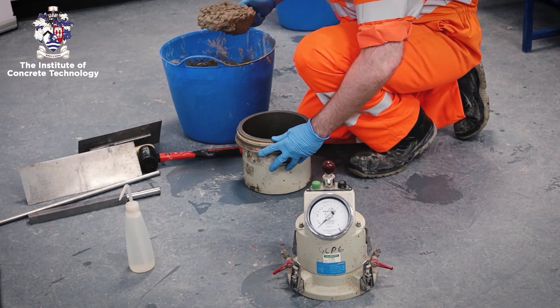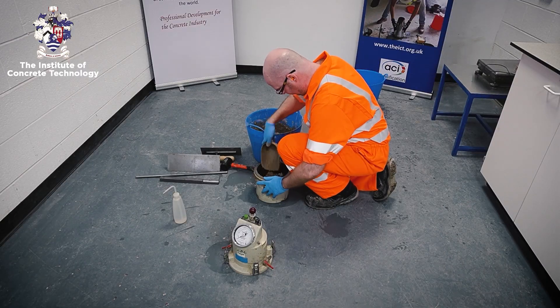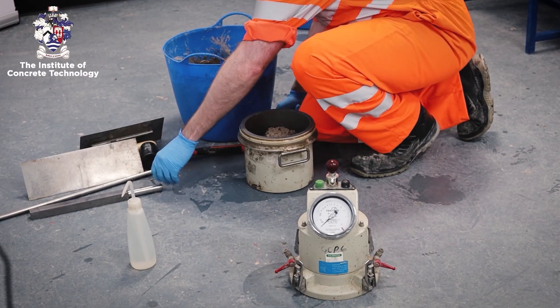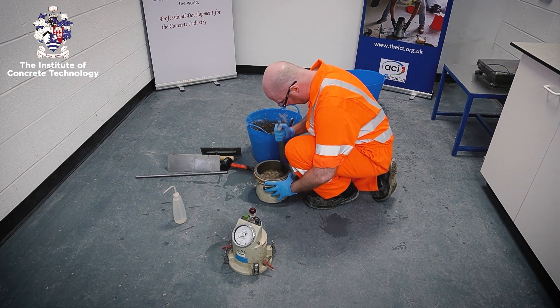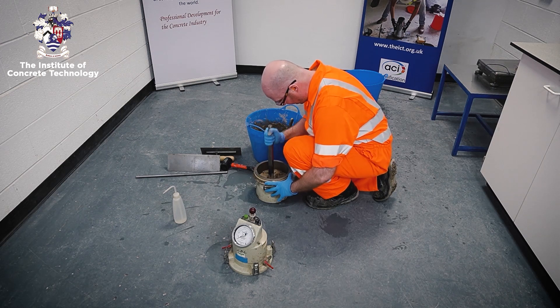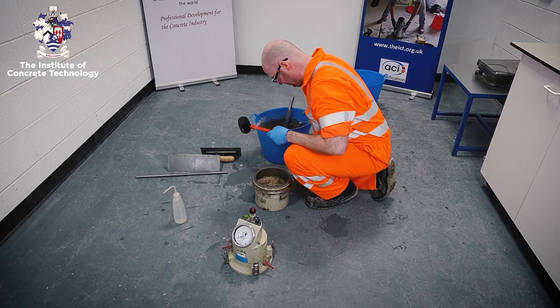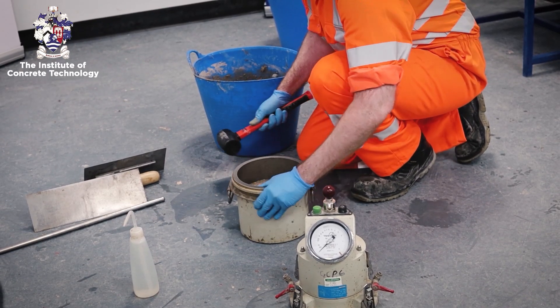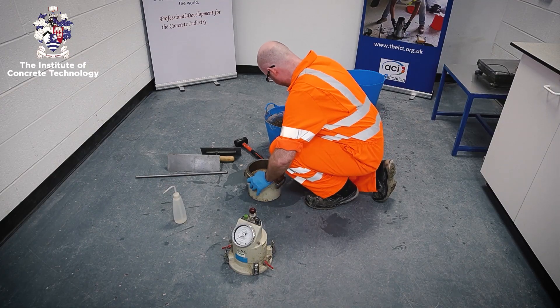For the first layer, fill the container with the appropriate quantity of concrete. Tamp the layer at least 25 times uniformly over the cross-section, compacting throughout its depth but taking care not to damage the bottom of the container. Tap around the sides of the container with the rubber mallet until large bubbles of air cease to appear on the surface and voids left by the compacting bar are removed.